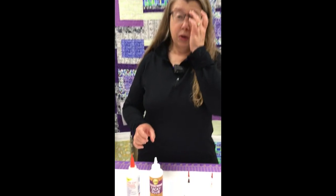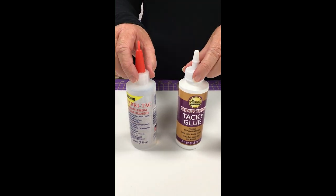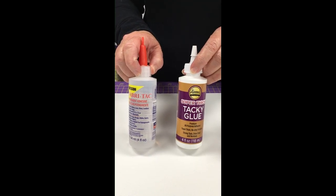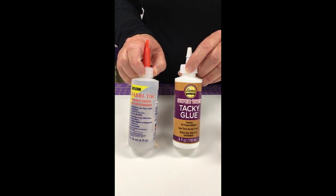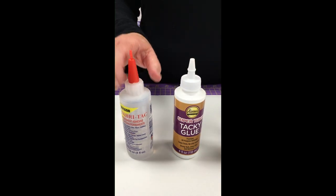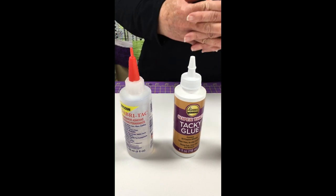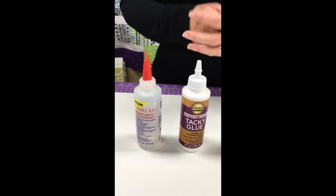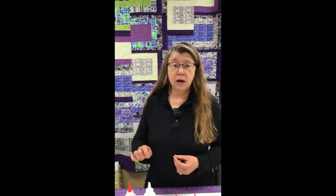They are both products that will wash out. I have two other products to show you — I use these primarily when I'm doing embellishments. Of the four glues, there is one that is actually a permanent glue and that is the Fabri-Tac. The other glues are all glues that will wash out — Fabri-Tac is the only permanent adhesive. So if you're doing something you don't plan on stitching and you want it to stay put long term, Fabri-Tac is a good way to go.